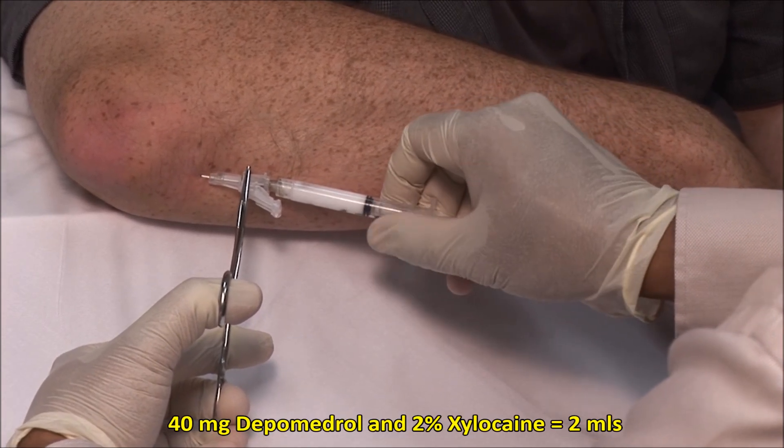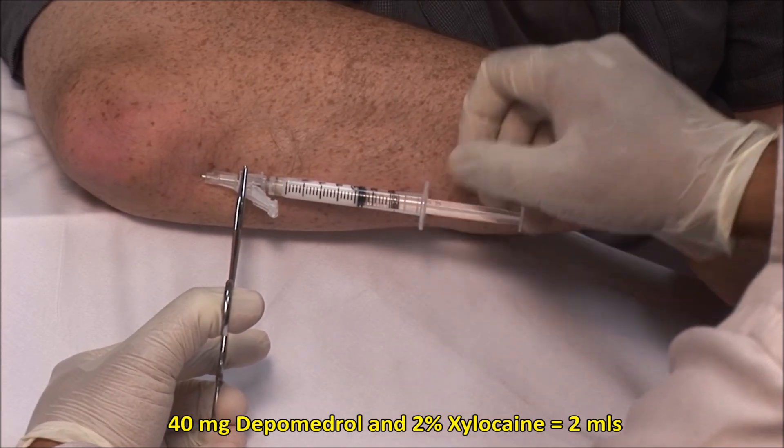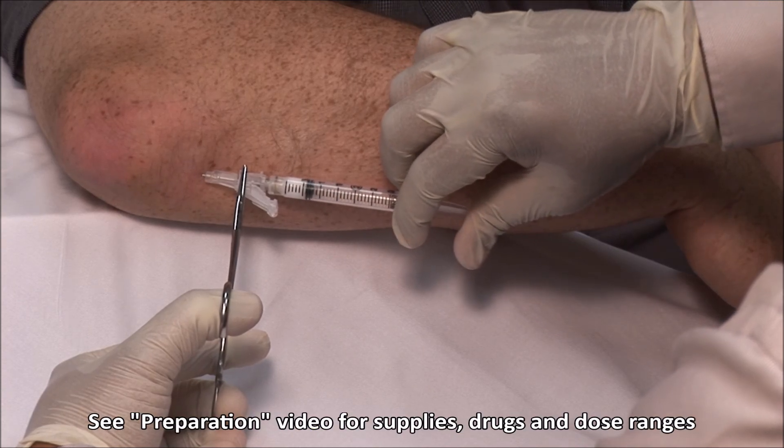Here, I am injecting a mixture of 40 mg of depo-medrol and 2% xylocaine made up to a volume of 2 ml. It should go in freely.